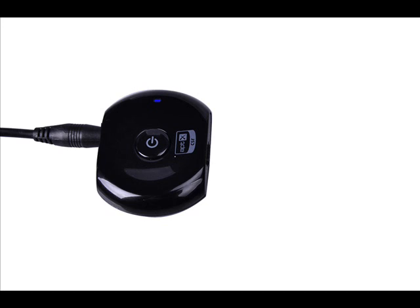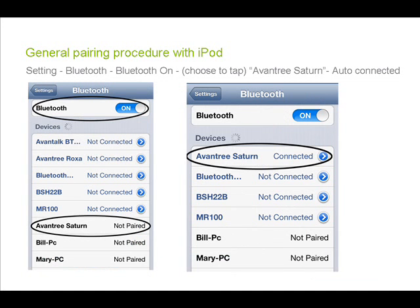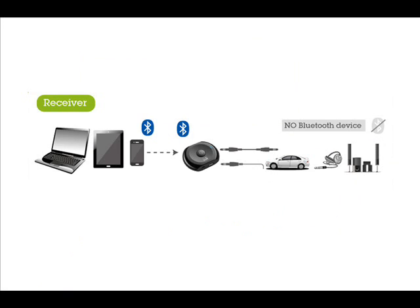This indicates that it is in pairing mode. Then place your transmitting device into pairing mode. Your home stereo is now Bluetooth enabled. You can stream music from your mobile, tablet, or any Bluetooth device. You can also control your playlists, volume, and more via your mobile from within up to 10 meters of the hi-fi.